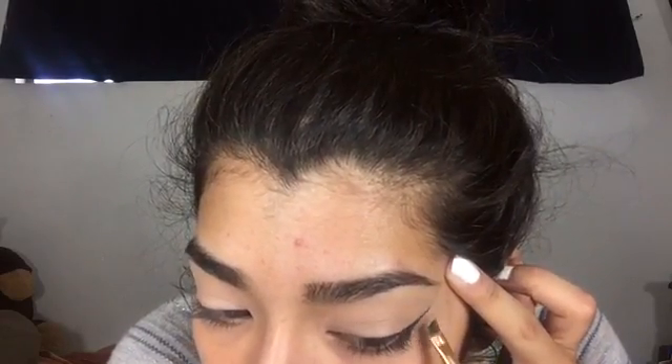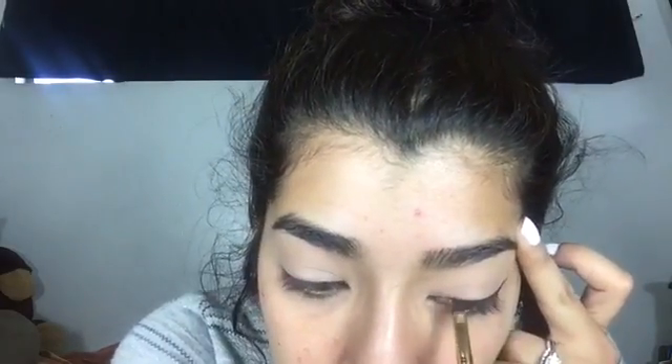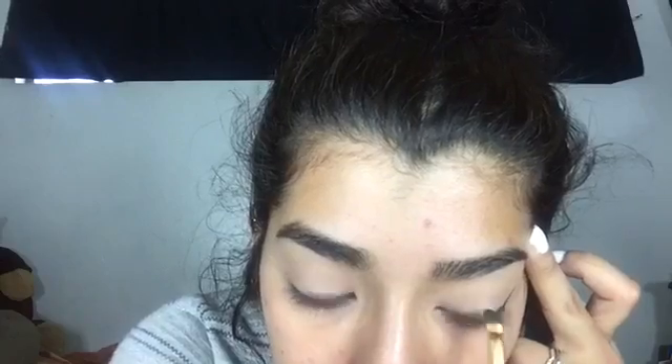It looks like I'm pulling on my skin, but I'm not — I'm just holding it. And when I take the tape off, you'll reveal your line, your wing liner. I'm going to do the same thing with the other eye.